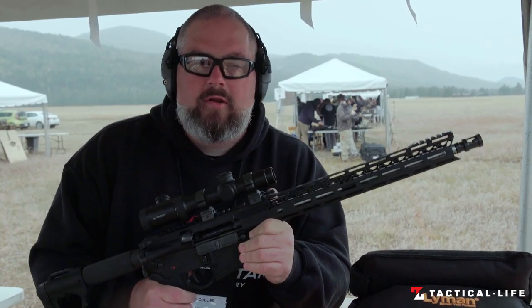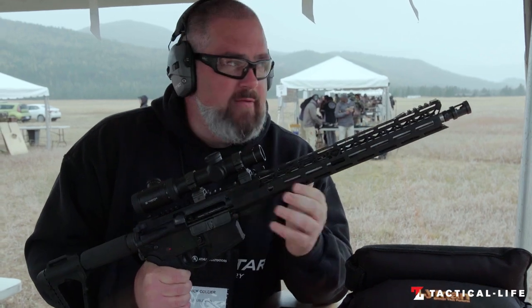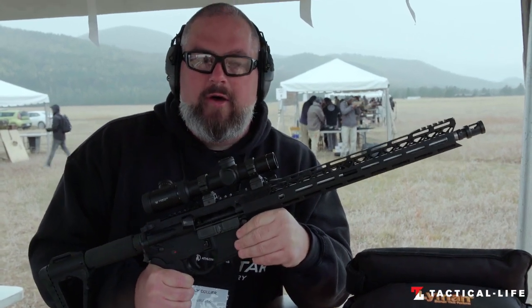Hi guys, Nick here from Double Star. We're out here at the Athlon Outdoors Rendezvous showing off what we've got new for 2019 out here in Montana. A beautiful day we have with a little bit of rain, a little bit of snow.